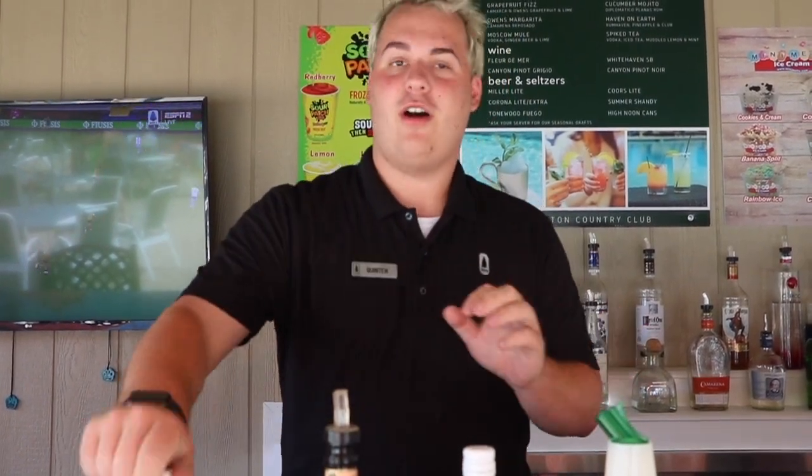Then, just to get a little extra oomph and that peach flavor, you're gonna take peach schnapps, about 1¼ of an ounce. Then you're gonna top it off with some club soda.